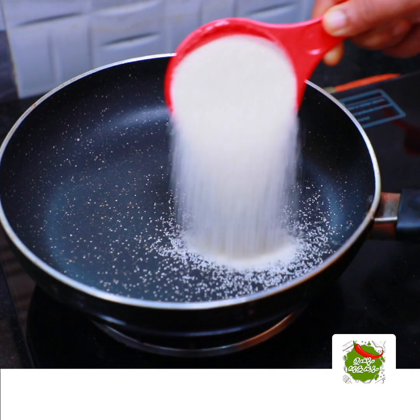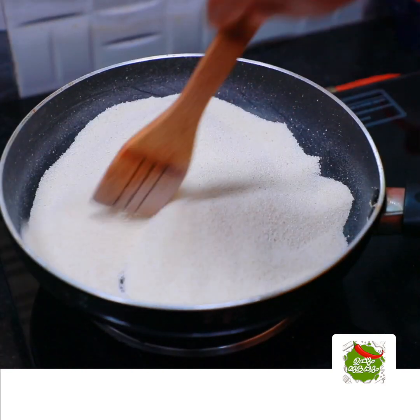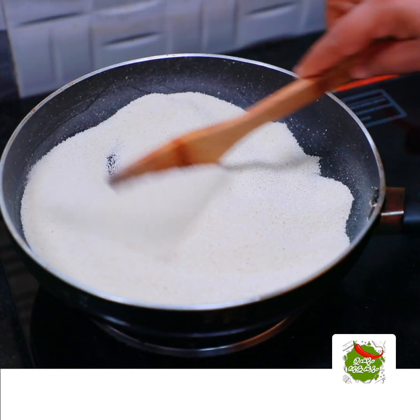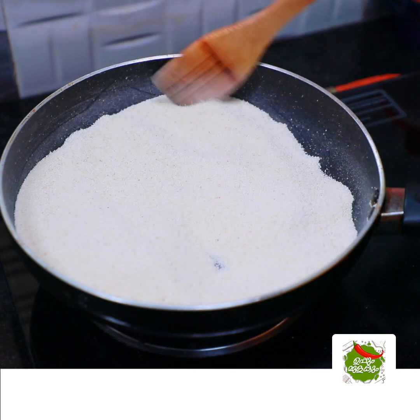I have one cup of rawa. It's a roast — it's a good color. I put it in a pan and mix it.